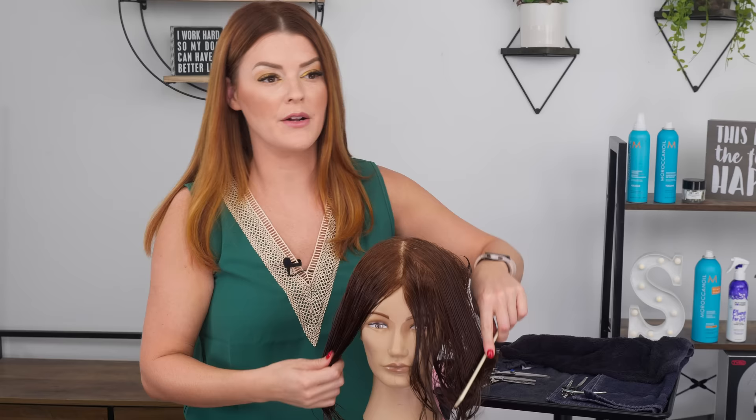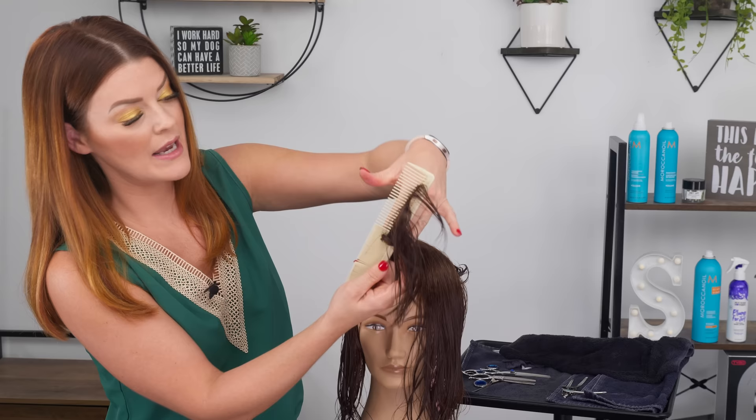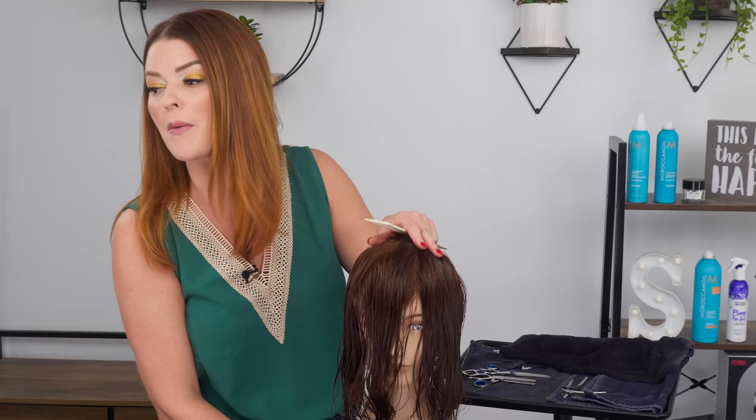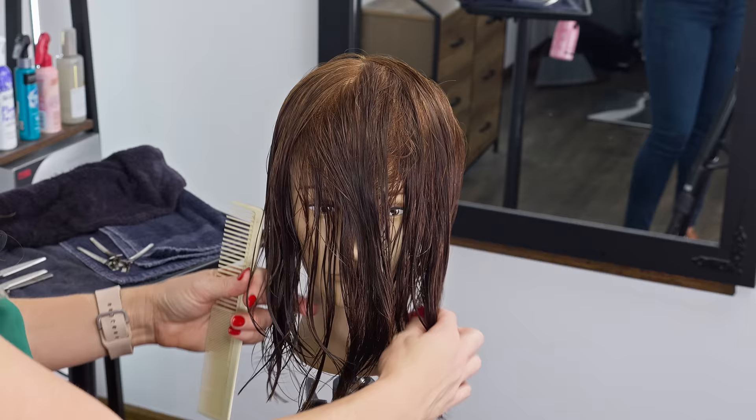Now that the back is separated from the front, one of the big differences in how I'm doing this cut versus a shag: like the butterfly, I'm going to be bringing everything forward to cut and holding it at a vertical, whereas with a shag I held it at a horizontal. We're still going to have a nice face frame with lots of swooping and movement around the face, but the way I'm going to change the angle of how I create the layers is different from a butterfly because we want to keep a little bit more length down here.